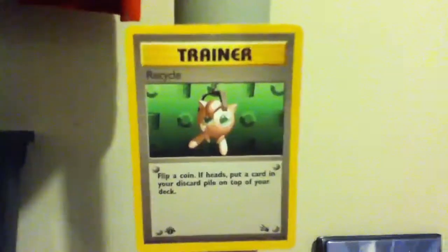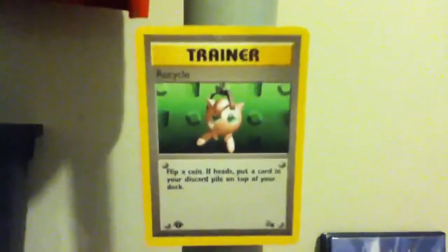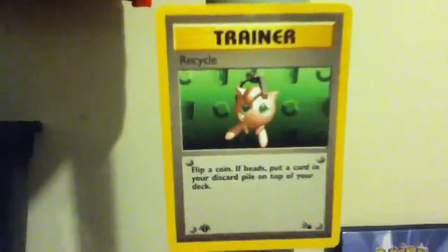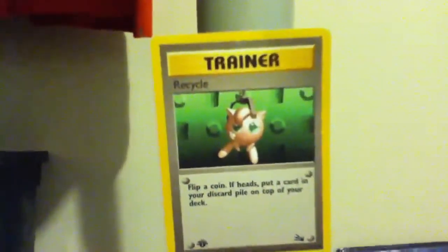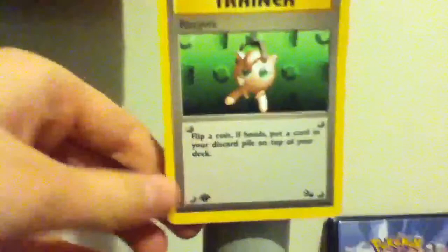Hello YouTube, this is PiggyCardCollector. I'll be back with another review of a Pokemon card and today I'm going to be doing Recycle. I haven't been doing a review lately because I've been a little bit busy, but I thought I might as well do one and I think I might as well just do a nice one of the old original cards.